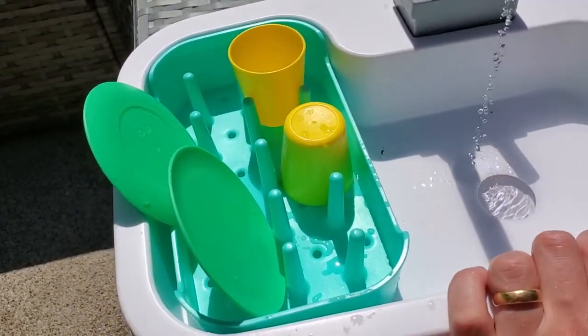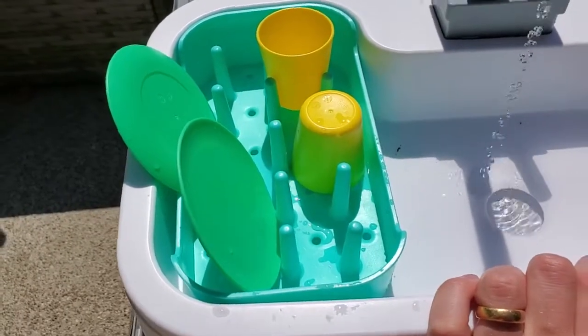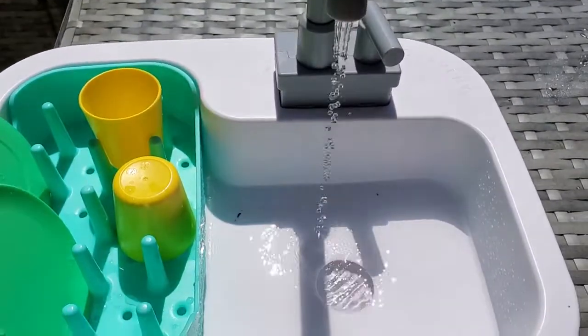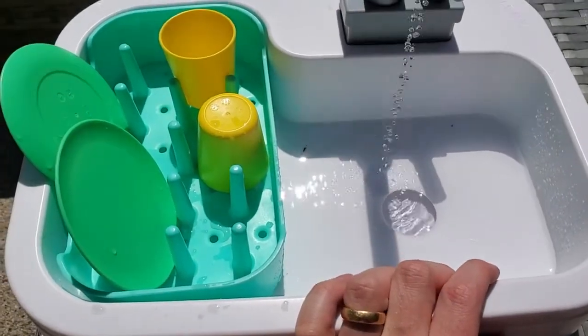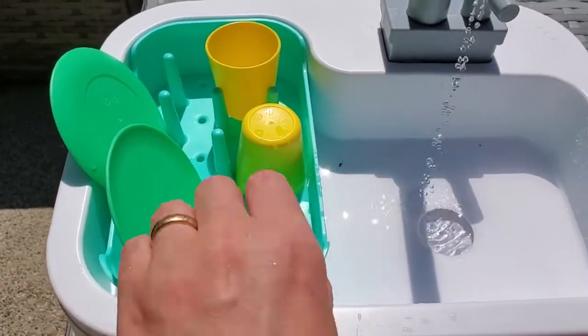They just love this, and it's really awesome. I love that Love Every picks up on that particular developmental stage and creates something that's so perfect for it. This is all bio-based plastic, which is awesome. Love Every does a lot of wooden toys, but in this case it is plastic and they've chosen to go the bio-based route, which is great.